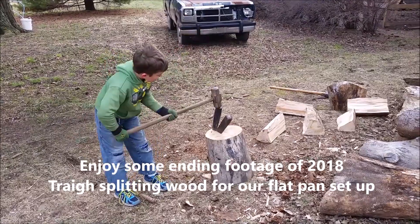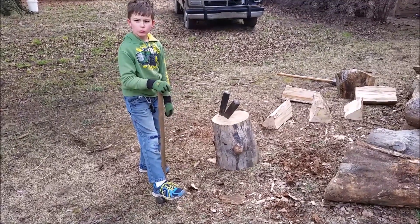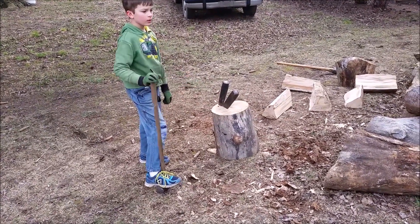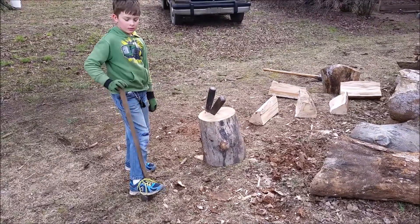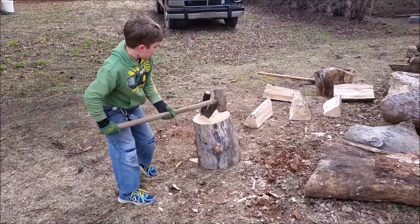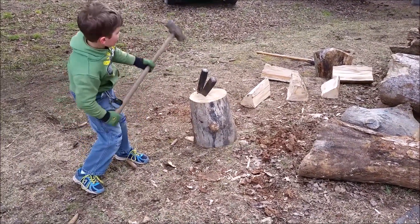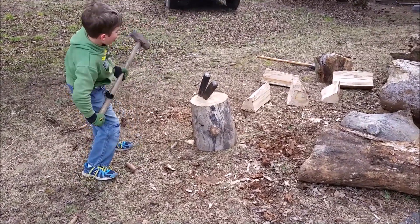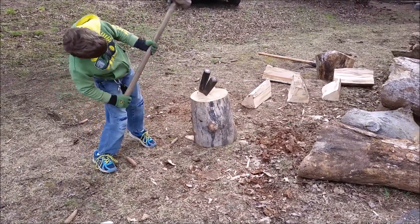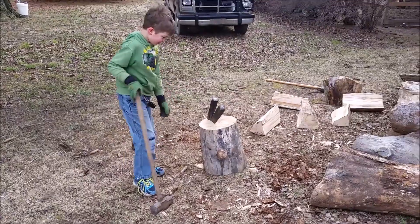The first time I ever went and split wood it was for maple syrup a couple of years ago. I did enough to get me through that maple syrup day, and as soon as it was over I asked for that wood splitter for Christmas. This is ash wood, red cedar, pine.